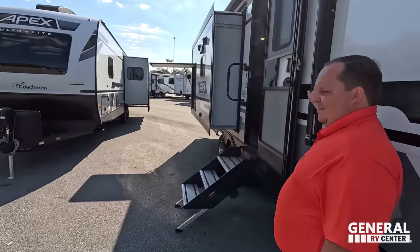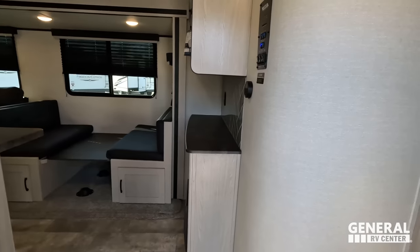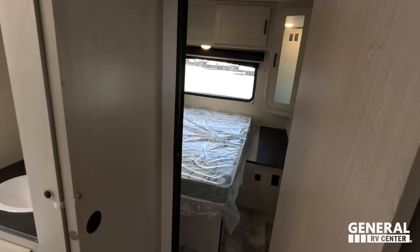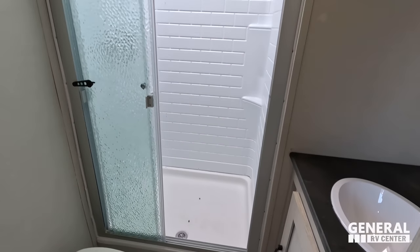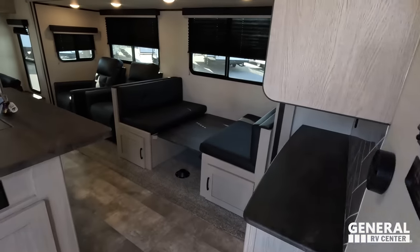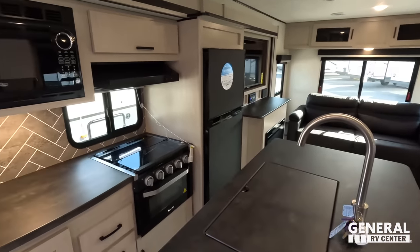Checking out the inside: starting up front is the bedroom, right next to that is the bathroom, and then in the back is your dining area, living area, and kitchen. We're starting in the rear.